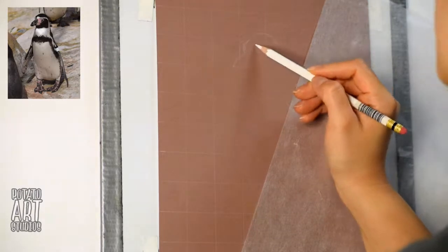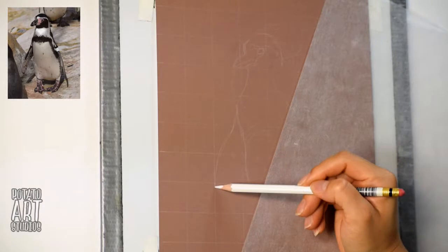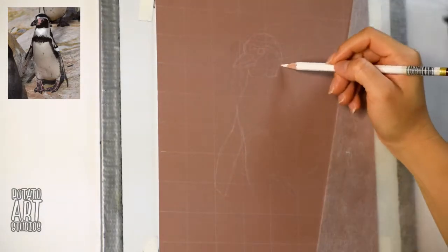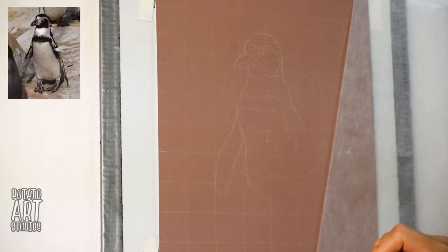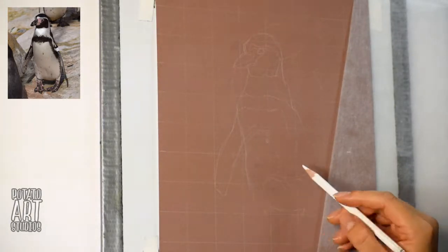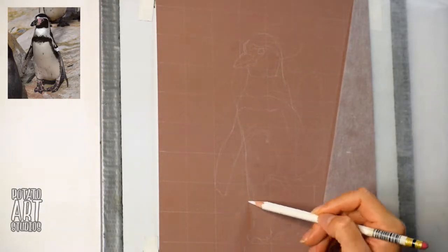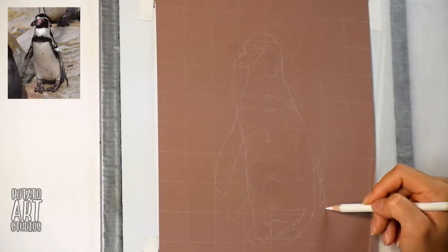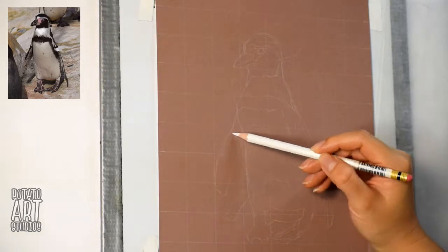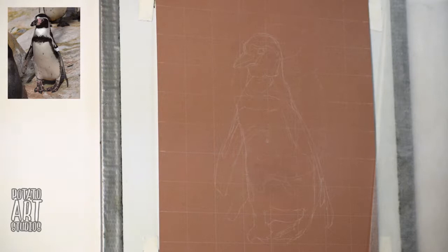So on my piece of paper I have a one-inch grid already drawn out, and I also have the same number of squares on my photo that's in my computer. What I'm doing is just looking at my photo and transferring that information square by square onto my piece of paper. In this first stage I am just roughly sketching out some of the major features — the outline of my subject and the main features, which would be the border between the white and the black of the penguin.